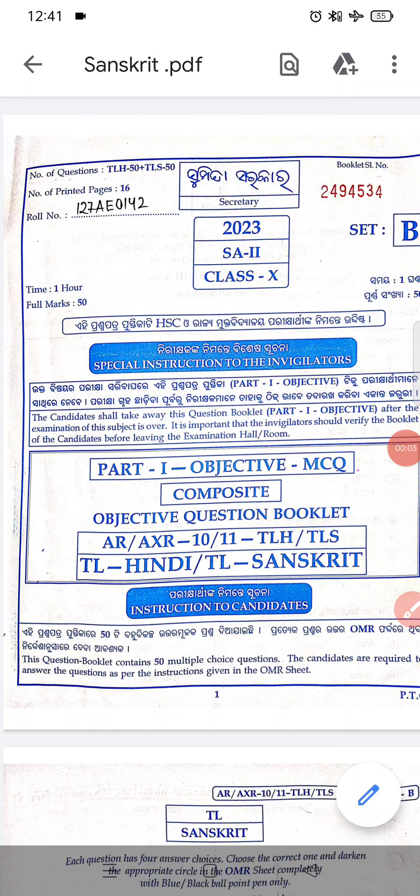Hi dear students, welcome to Backdive Studies. This is the Sanskrit answer key for the Champagra set.